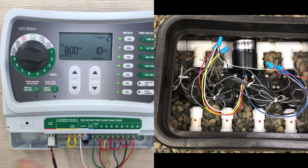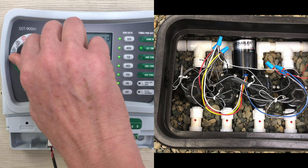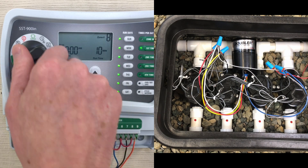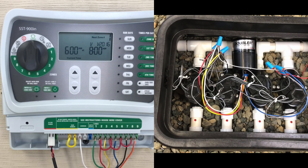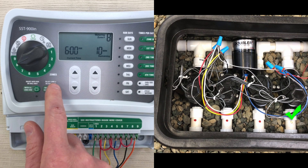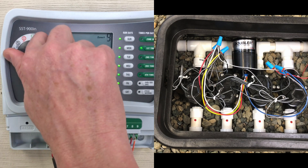Once installed, test your system by activating your stations in sequence to be sure everything is operating properly. After servicing or testing of the system, or if valves become reversed, simply turn the last Doubler station off and on until the correct valve is watering. In our install today, this would be station 8. Turn station 8 off and on until valve 8 is watering. This will put the Doubler valves back in order, and all valves will water in the correct sequence the next watering cycle.